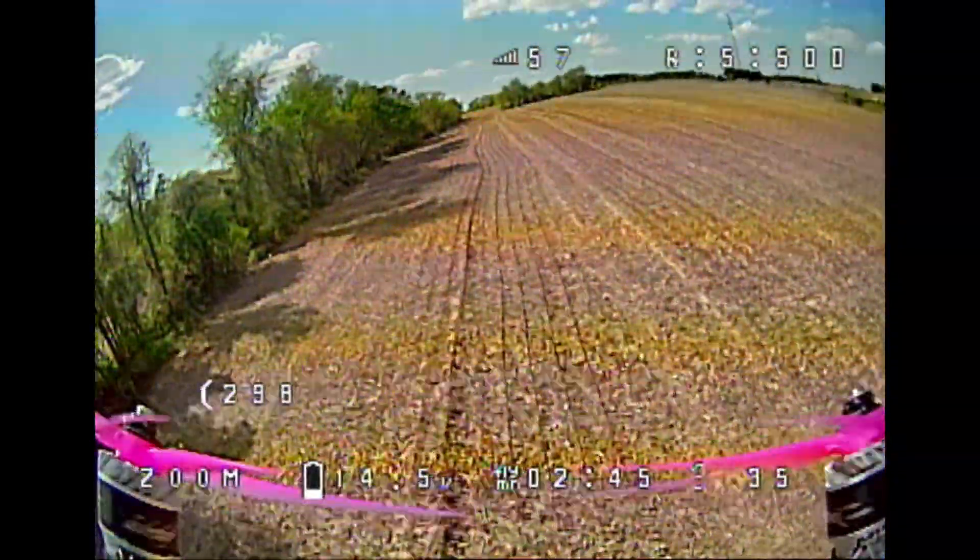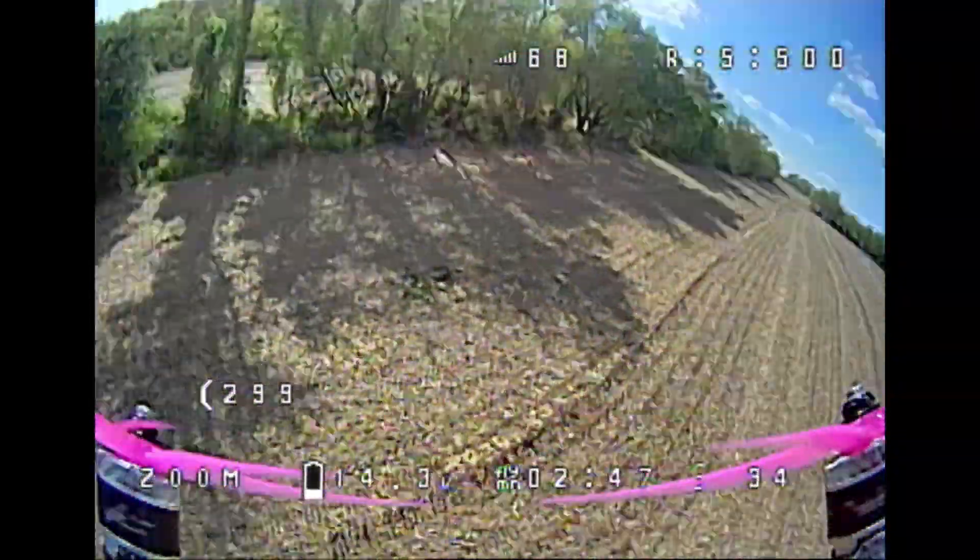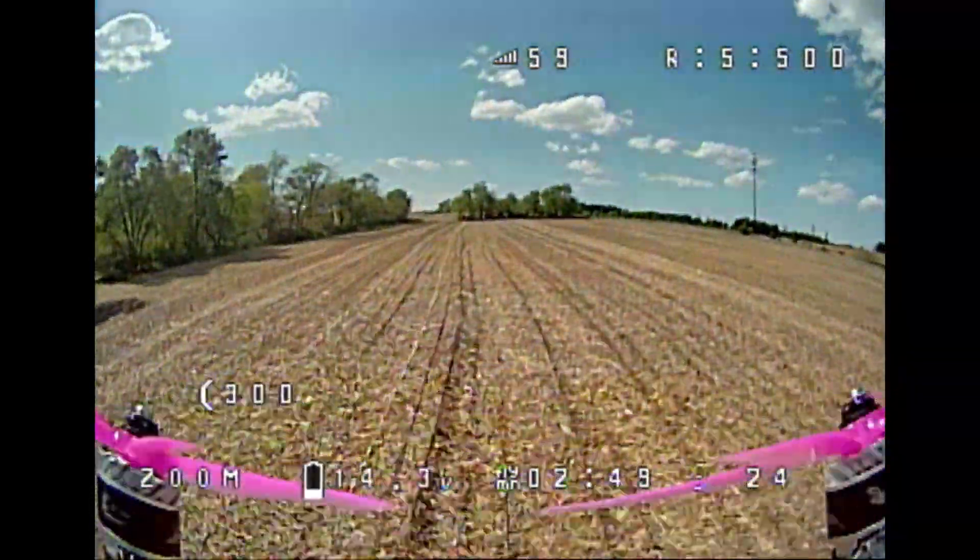At the base they're pretty stiff, so I don't think you would destroy one if you crashed. They would survive at least some crashing.